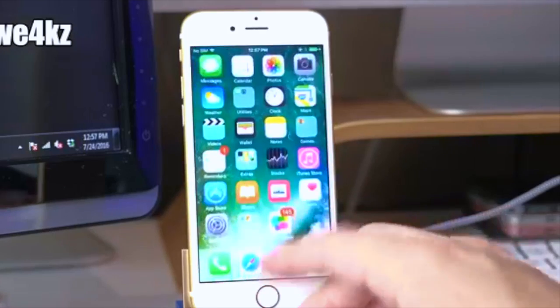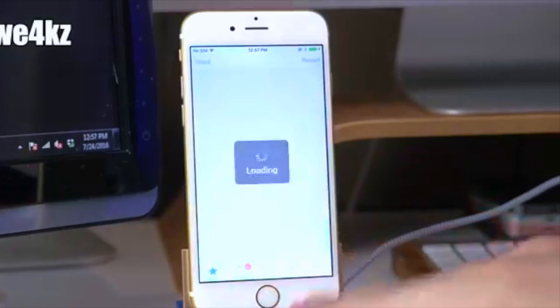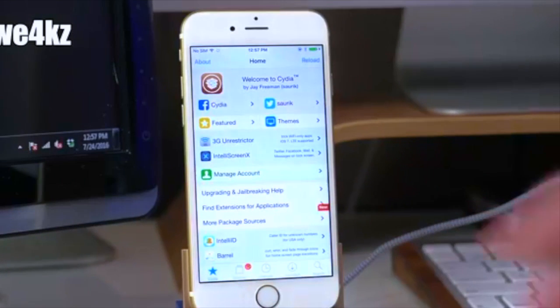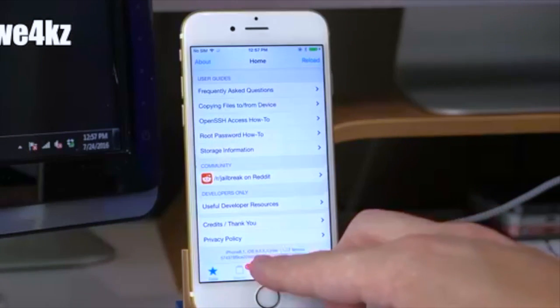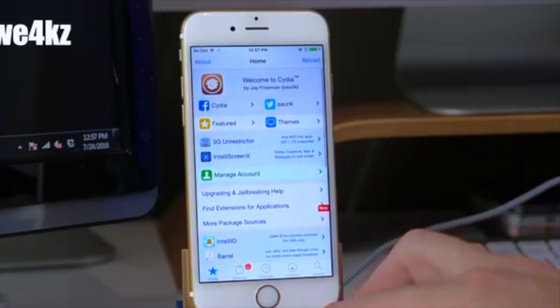Once it reboots, slide to unlock and you should see Cydia installed. Tap on it and it should load right up. If you swipe all the way down you can see the iOS version — I'm on 9.3.2, but you probably want to be on 9.3.3.